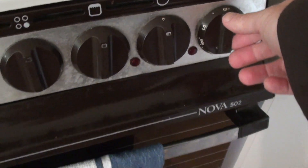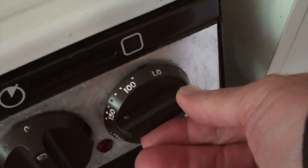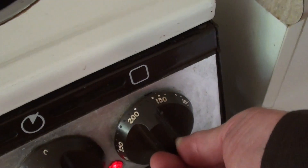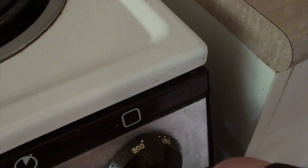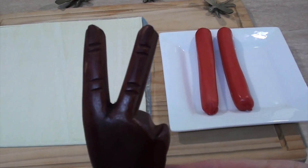First thing I will do is preheat my tomb — or oven — to 200 degrees. Or 210, I don't care, whichever. That's about 400 FRANKENSTEINS!